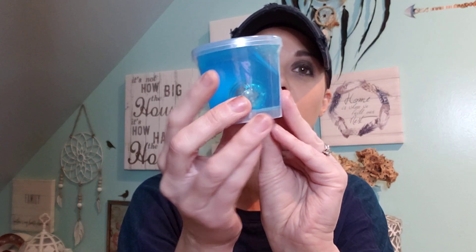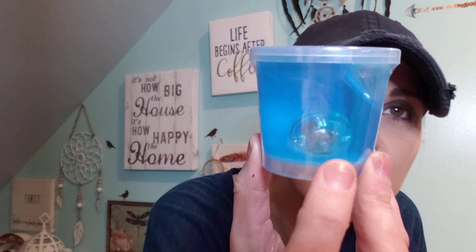I grabbed this putty for one of my boys — it's called crystal putty. I've never seen crystal putty before; I'm guessing it lights up, I'm not sure. I'm very skeptical about Dollar Tree putty or slime, but this stuff doesn't look too liquidy, which is great.